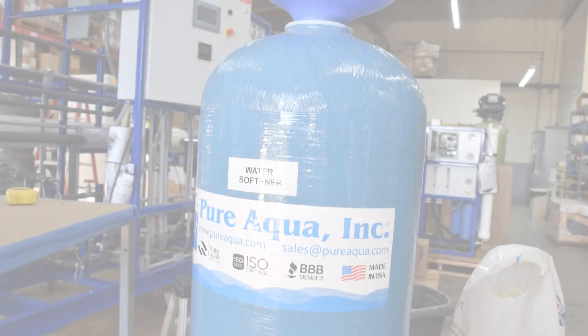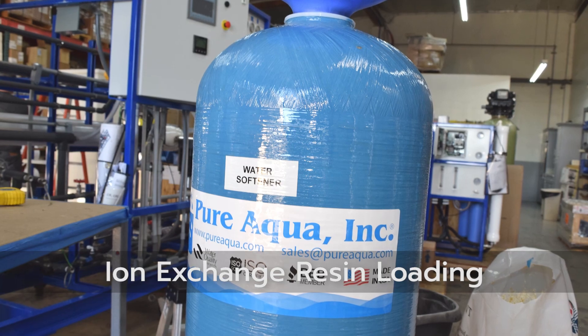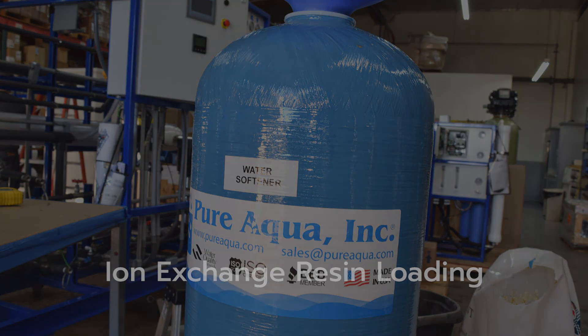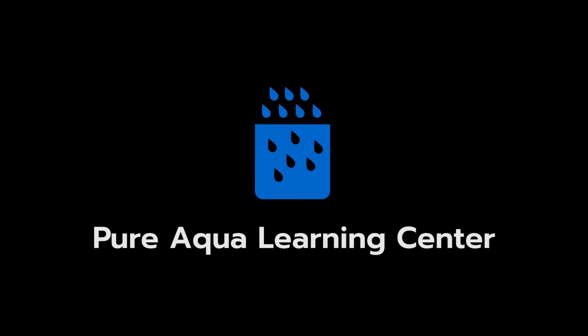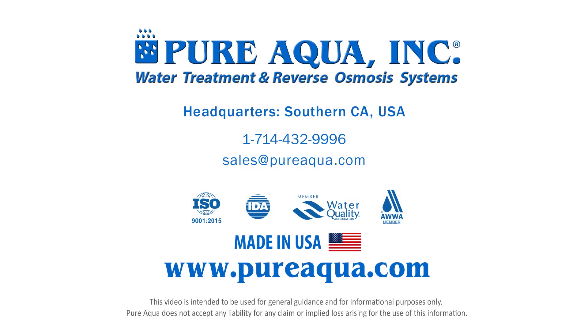For the purchase of high quality NSF certified resin, our sales team can be contacted any time, whether for replacement resin or new applications that require larger or different types of water softeners. That concludes our Pure Aqua tutorial video — we thank you for watching and we'll see you next time.